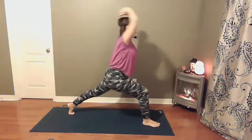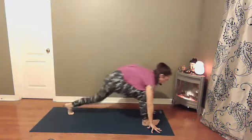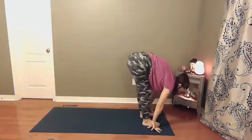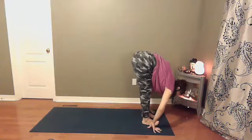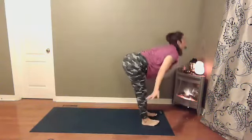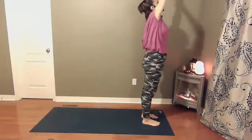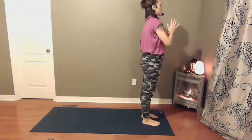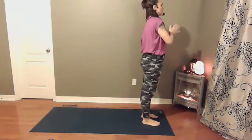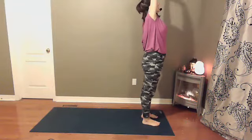Exhale, hands come down towards the earth. Left foot comes forward to meet the right into a forward fold. On your next inhale, reverse swan dive up into extended mountain. Exhale, hands to heart center. Inhale, extended mountain. Exhale, hands to heart center. Forward fold. Inhale, halfway lift.